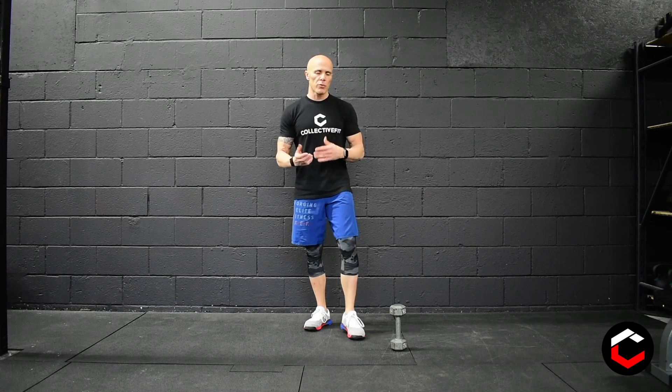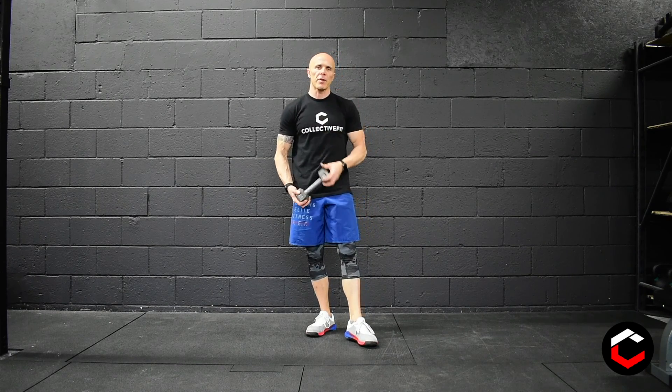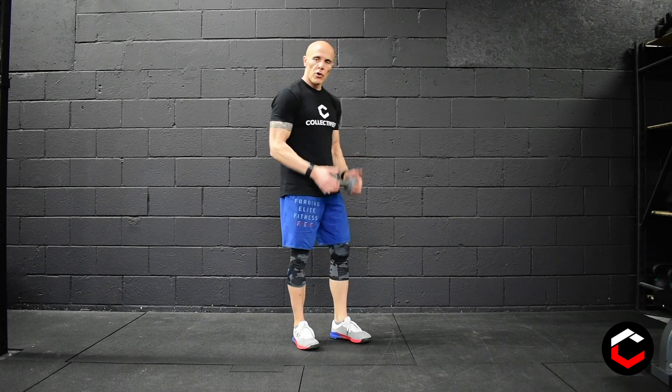Seven rounds of ten Romanian deadlifts, eight dumbbell rows, and then six rounds overhead. You've got to put all three movements in the two-minute window. Whatever time is left, you can use that as rest, and then start up again with the next two-minute interval.